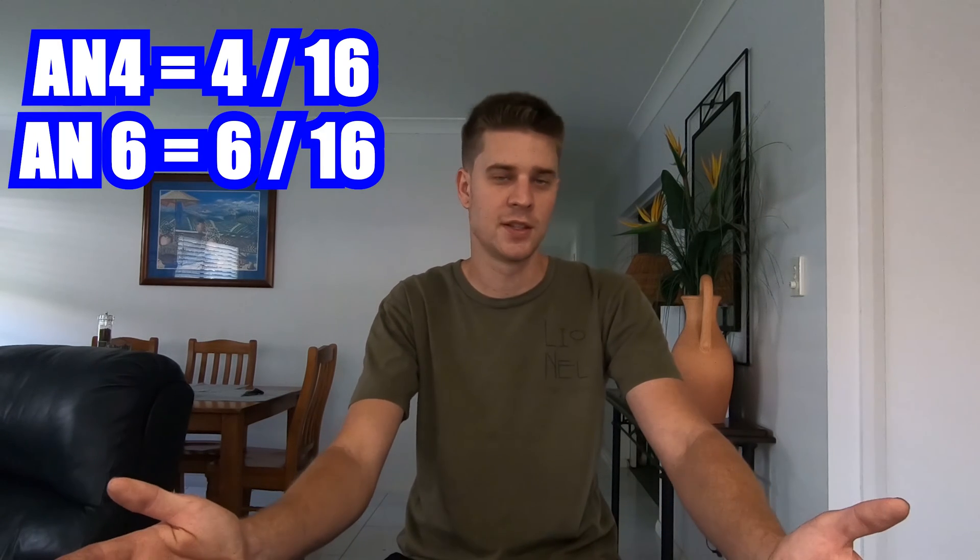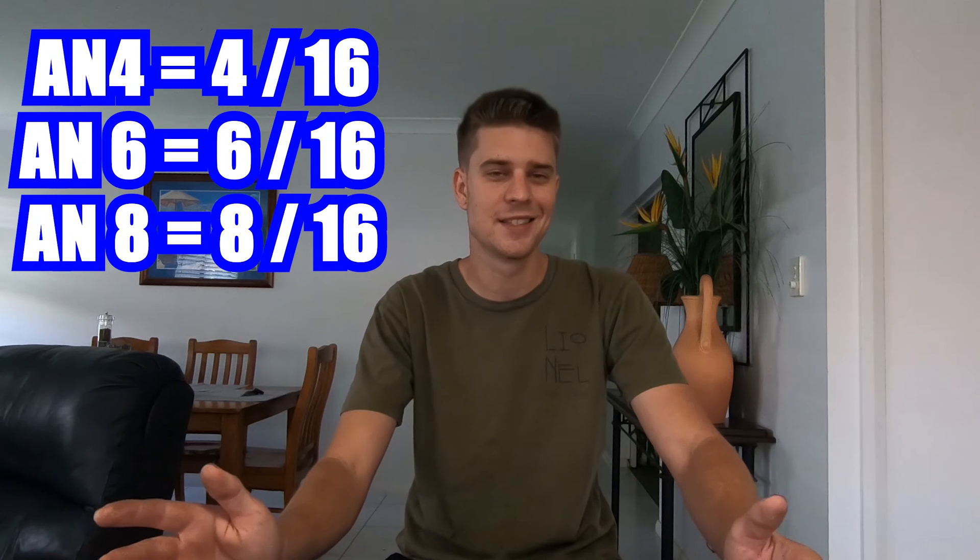For example, a dash-4 is four sixteenths of an inch. A dash-6 is six sixteenths of an inch. A dash-8 is eight sixteenths of an inch, and so on and so forth. Using this sixteenths-of-an-inch system you can break it down to the smallest fraction, which gives you your correct imperial sizing.